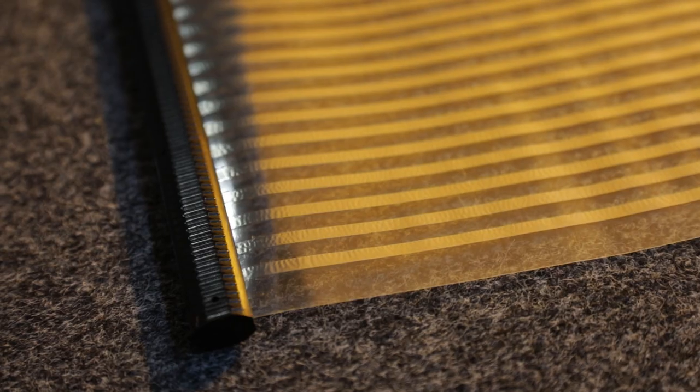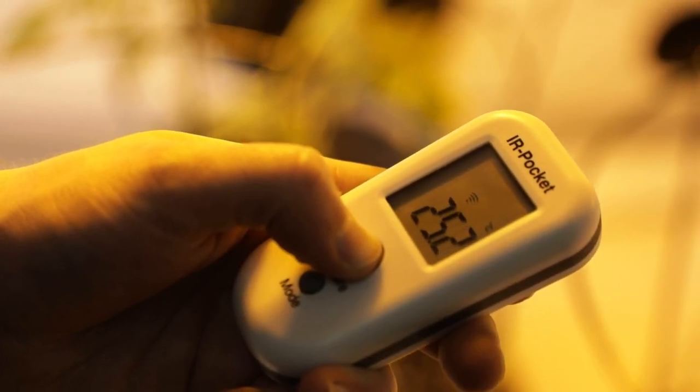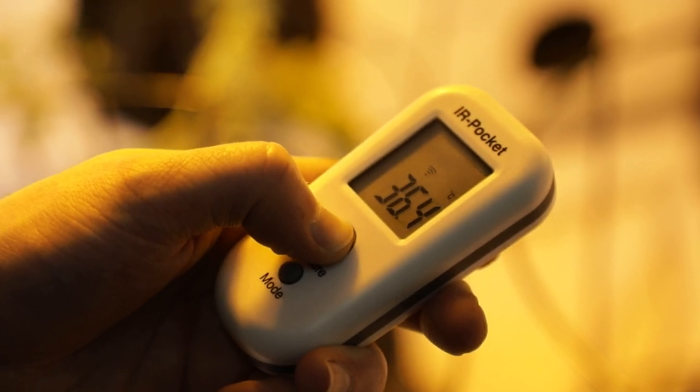One of the things that you'll notice with this heater is how quickly it gets to temperature. It doesn't take more than a few seconds to get to its peak, which is surprisingly hot. This makes it very responsive when it's running on a thermostat, which helps to keep your room conditions as consistent as possible.